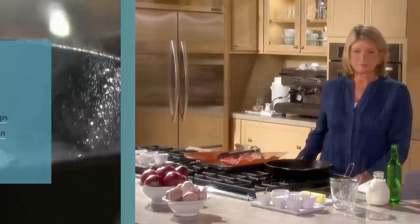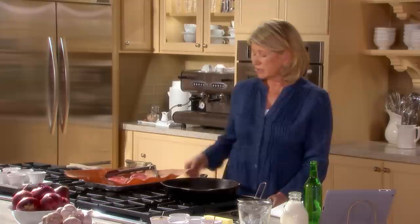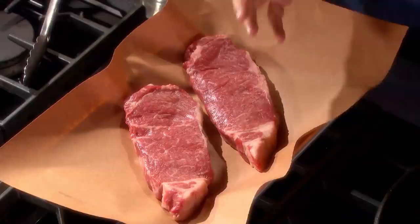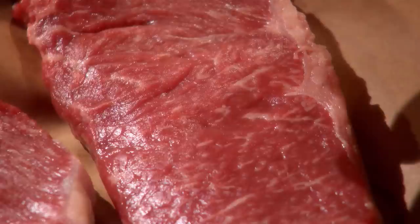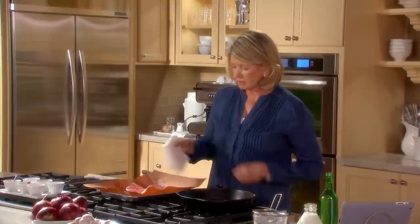Pan searing steak. This is a very simple lesson, and I just want to talk about some of the things you should know before you start to pan sear. One is the meat itself — choose meat from the middle loin. This is a beautiful steak called a strip steak. It has no bone and has a little bit of fat on both pieces. Make sure the meat is room temperature; bring it out of the refrigerator about an hour before you're going to cook. And dry the meat very well with paper toweling before you start to cook.